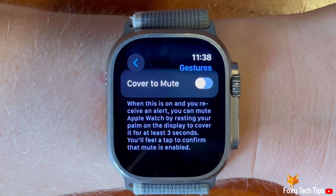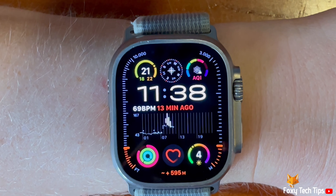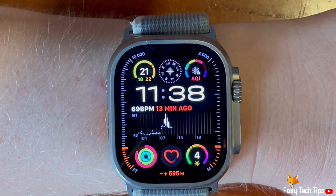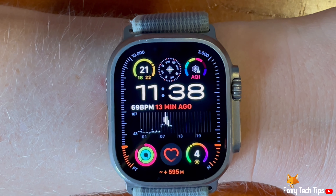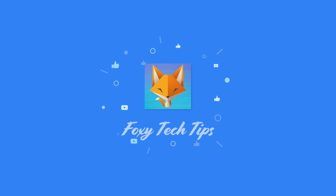And that draws an end to this tutorial. Please like the video if you found it helpful and subscribe to Foxy Tech Tips for more Apple Watch Ultra tips and tricks. See you next time, bye.